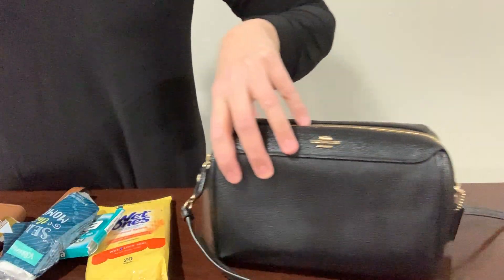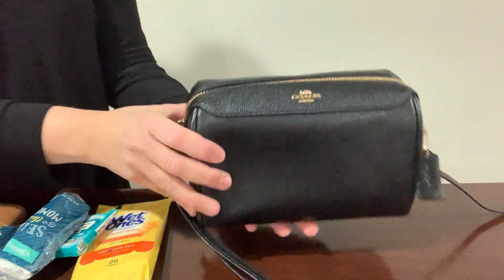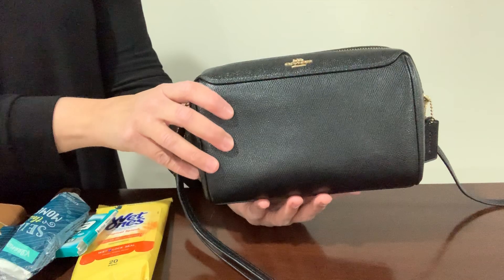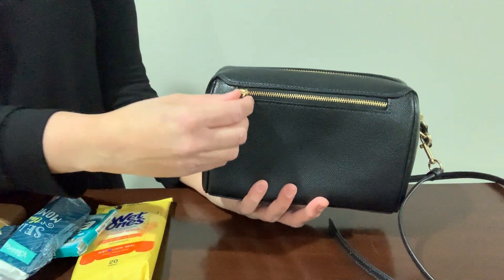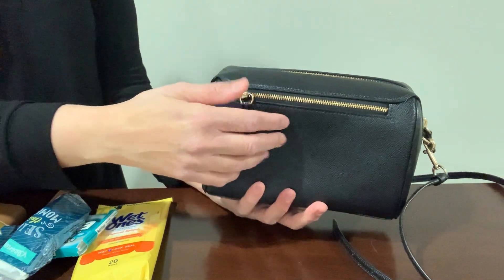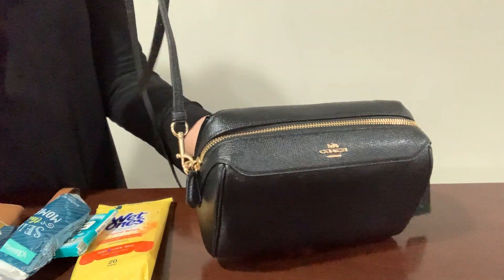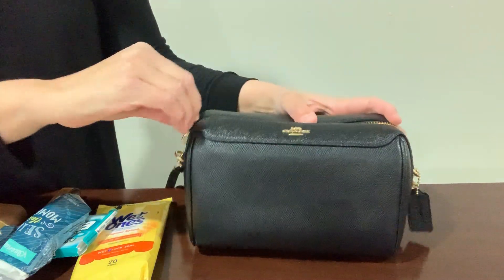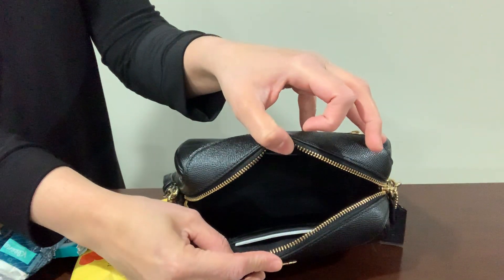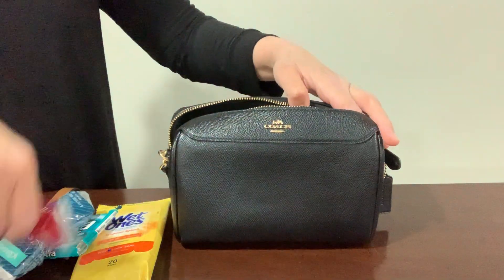Now let me show you one more — this is the Coach Bennett crossbody bag. This one is of course a smaller size; it's a cute little crossbody bag. It has a zippered pocket in the back. You can't fit your cell phone in there but maybe you could put a credit card or some change. It also has the adjustable strap. Let me show you inside — yeah, you can just put your cell phone and a few things in here.